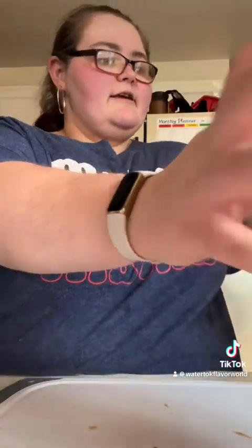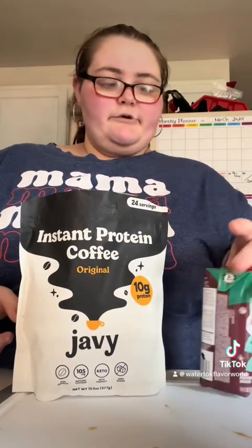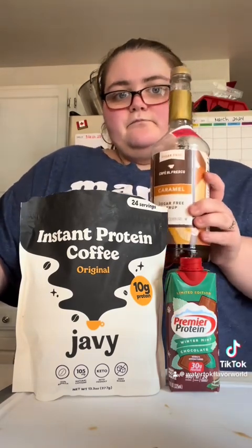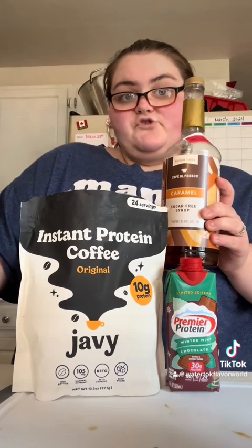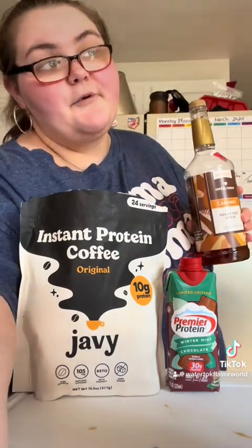I'll have that link in the TikTok shop. So this is what I made and I'll have it linked, and then I made it with this too — it's actually pretty good. But man, you're probably gonna be up all night.